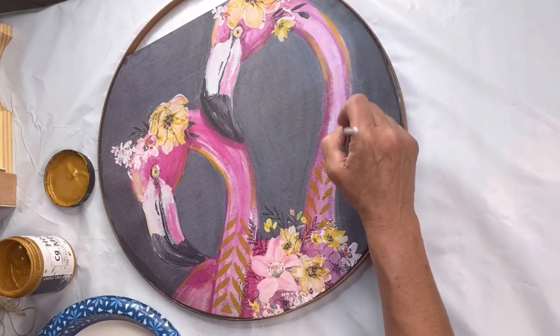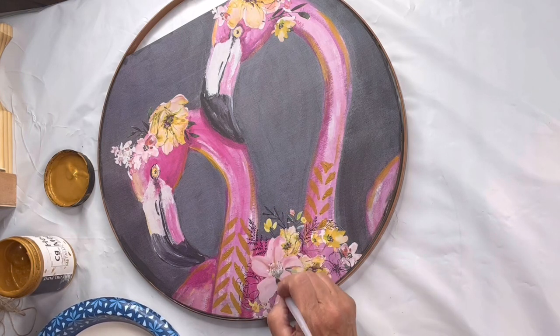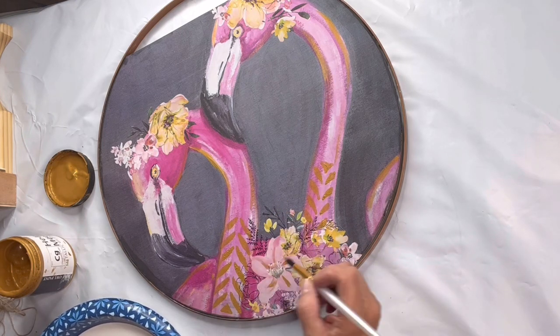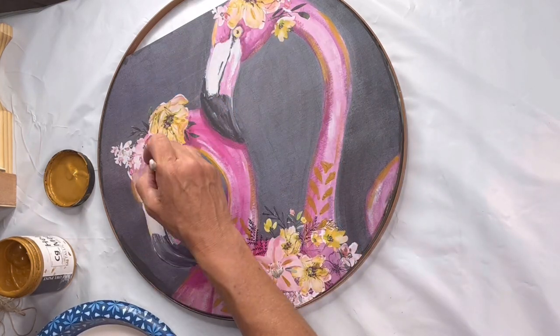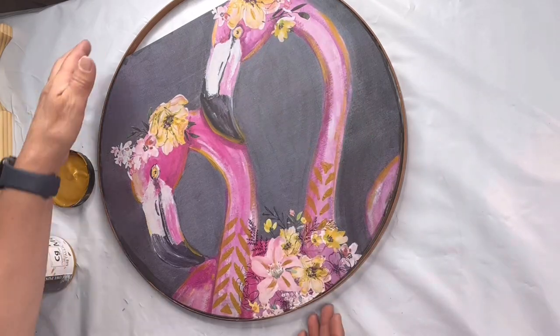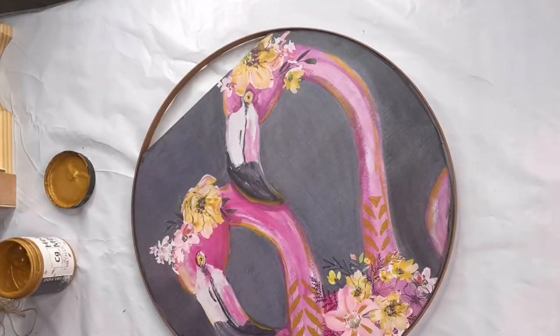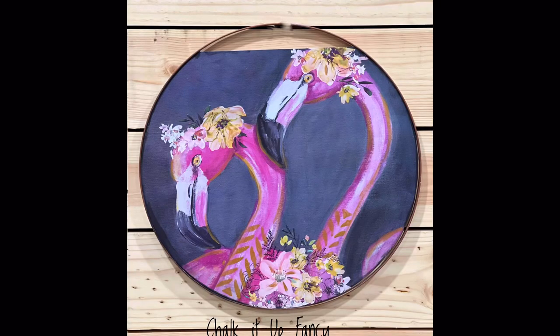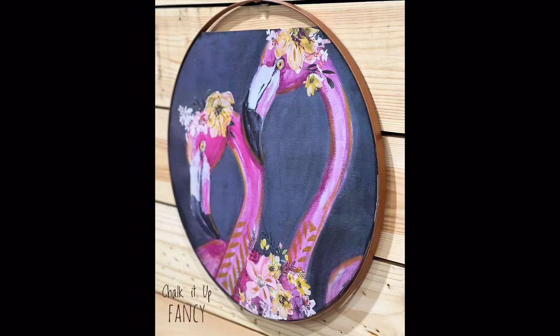Now you have this really cute sign that you could put on your front door, in your bathroom, by your pool — really anywhere in your home. I really hope you enjoyed this video. For other tutorials, you can check us out on YouTube, and you can now watch all our videos at chocolatefancy.com. For any paint products, tissue paper, transfers, or mesh stencils, visit chocolatefancy.com. Thank you so much for watching and have a great day.